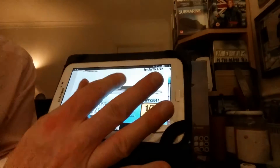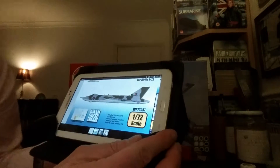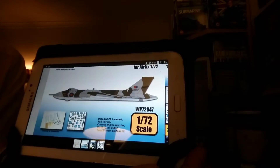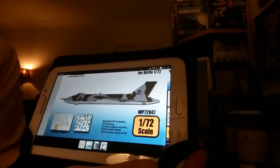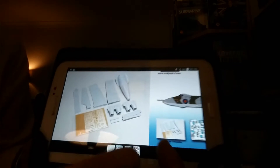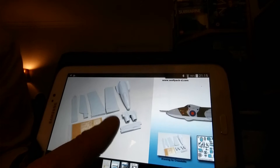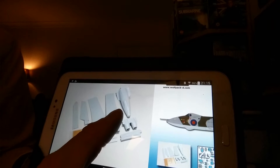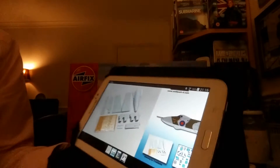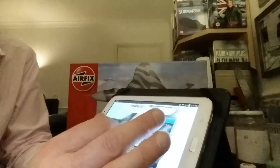The Wolfpack upgrade set number is WFT2047 — source it out on eBay or Wolfpack's own email address. This is what you get in the set: a set of exhausts, some etched brass for the details and the air brakes, a revised back radome, and I think that looks like flaps for the wings. So I'm going to use that. I'm also going to source a wheel bay set just to give it that added detail.